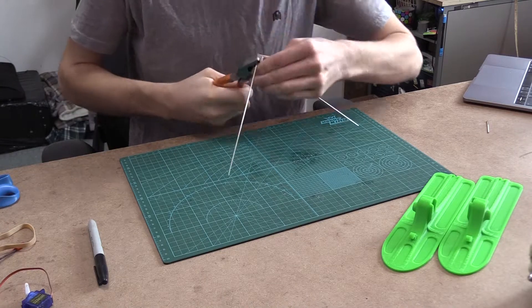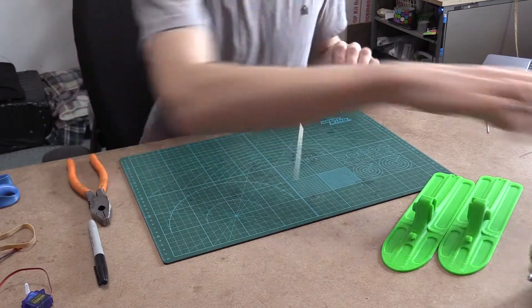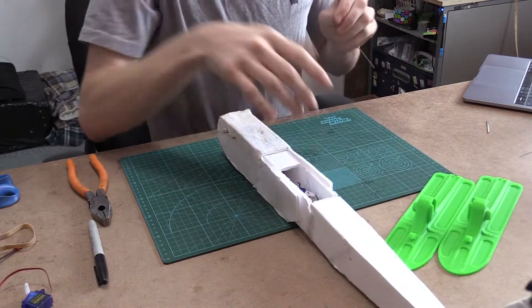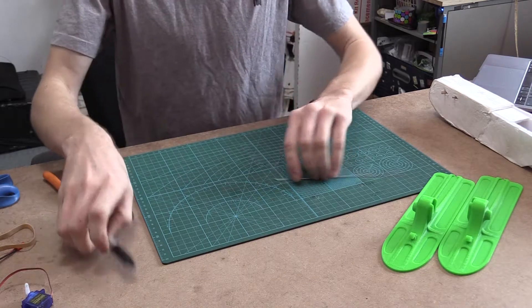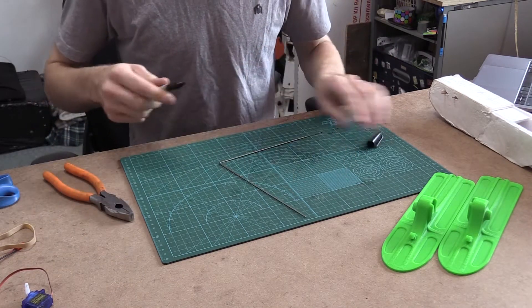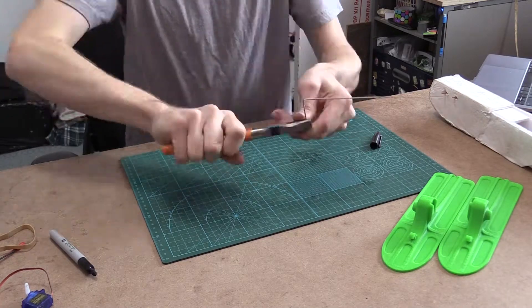And we're going to bend it 90 degrees. So just like that, we have it bent at 90 degrees. Then we can take our airplane here and see how wide we want it to be. That's about 4 centimeters, so I'm just going to put a mark at 4 centimeters on each side. Now that we have that, we can bend that 90 degrees.